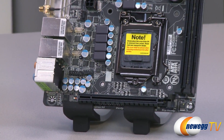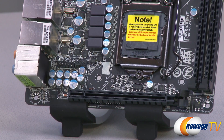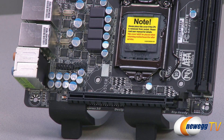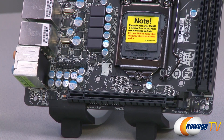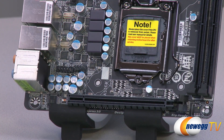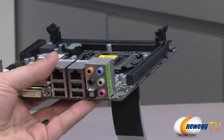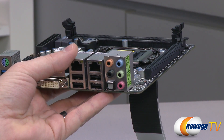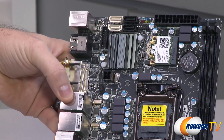You get one full-length 16x PCI Express slot. This will run at Gen 2 speeds if you're using a Sandy Bridge processor, and at Gen 3 if you're using an Ivy Bridge processor. The great thing is that even though you have such a tiny board, it's really well suited for, say, a small portable gaming system — you can get full connectivity for a high-end graphics card. Just bear in mind that with a lot of Mini-ITX cases, you will need two-slot spacing for most high-end video cards, so make sure your case has enough room.